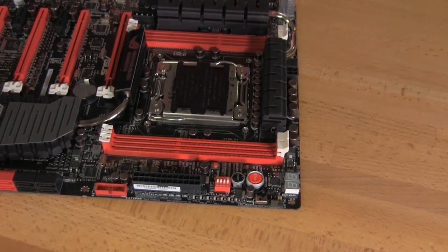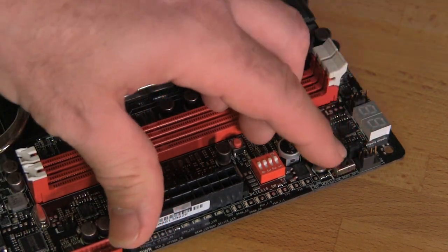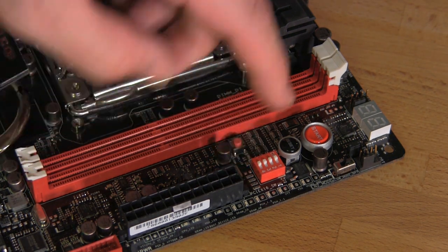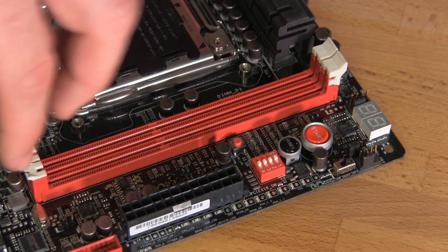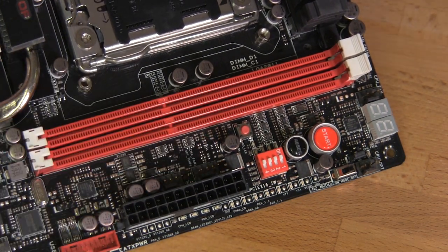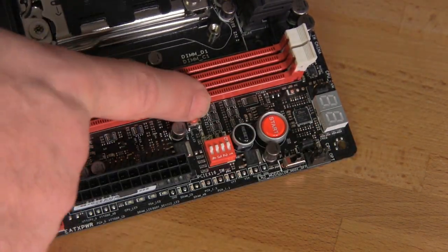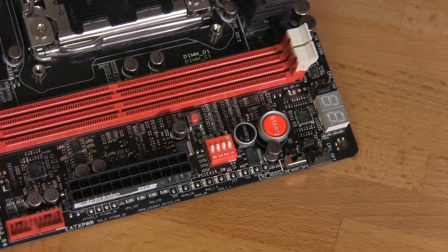Starting in the upper right-hand corner, you'll see the board-mounted power and reset switch. There's also a slow mode switch — for use with LN2 — that adjusts how the motherboard responds to power, giving you better overclocking and avoiding issues from freezing. You have a set of dip switches that let you turn off PCIe ports individually. You have your 24-pin ATX power connector, two 4-pin PWM fan headers, a USB 3 front panel header, diagnostic LEDs, and another 4-pin PWM fan header for your CPU.